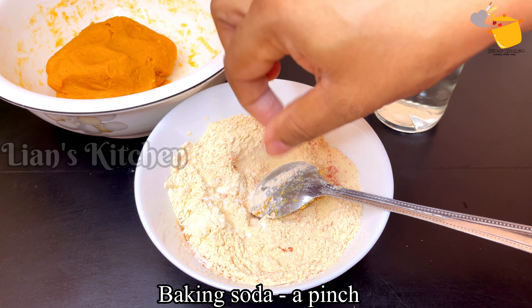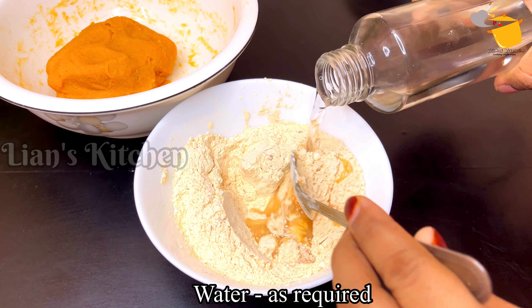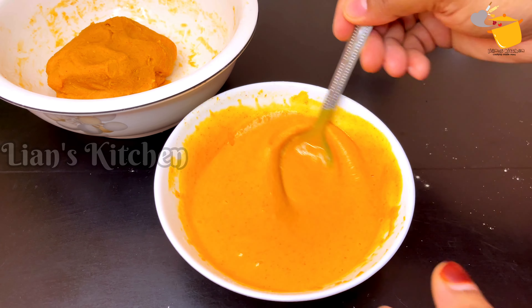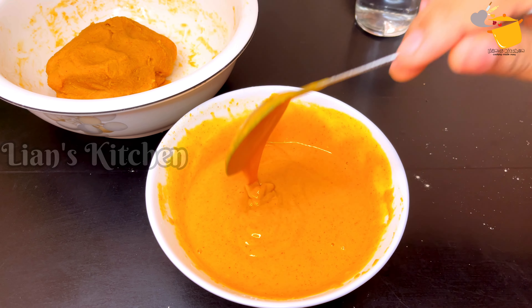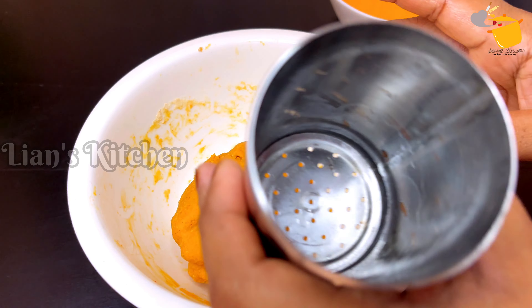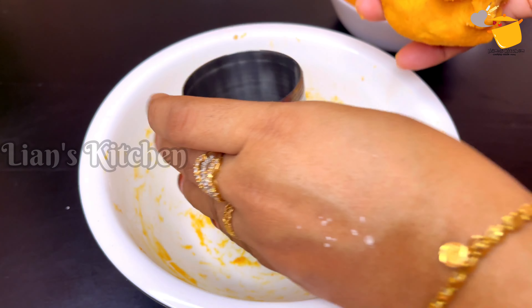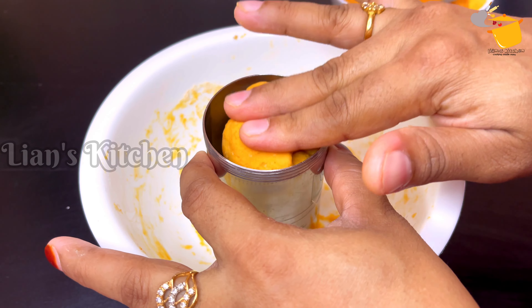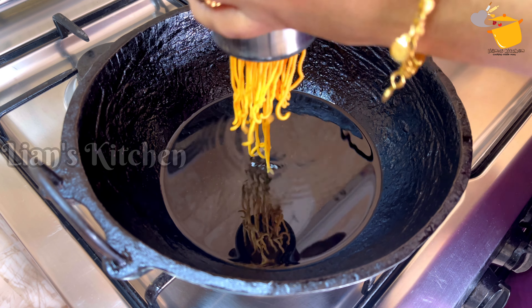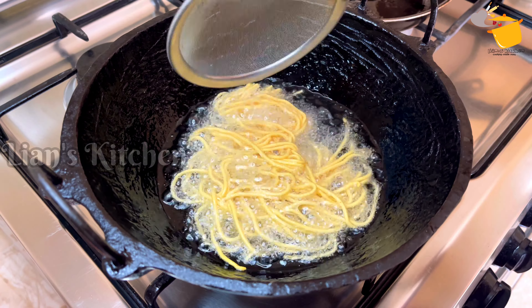Baking soda. The baking soda is added in the next step. This is a smooth batter. I am going to put a chill in the water.